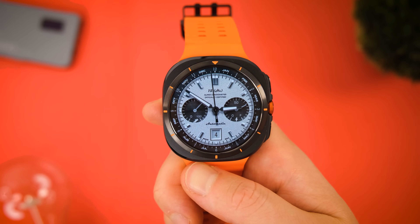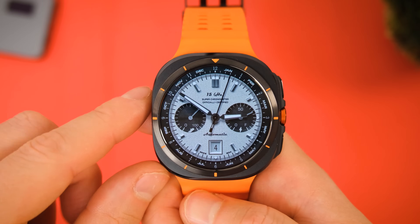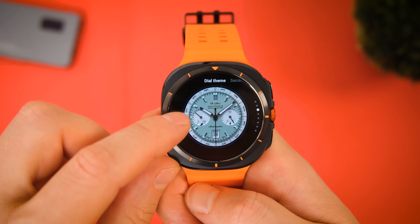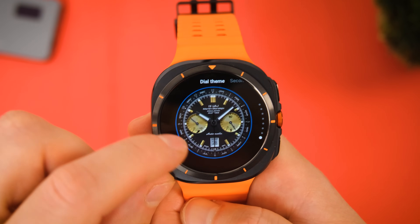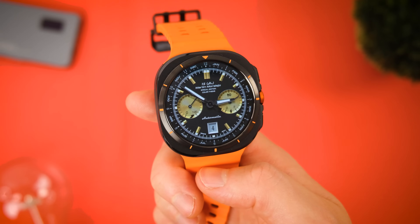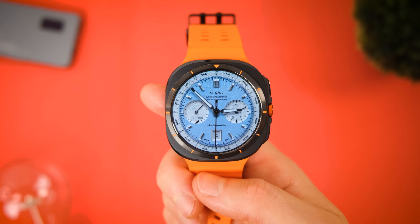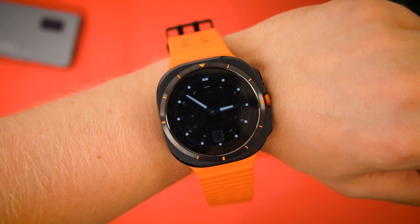Up next, continuing on with our luxury classic themes, we've got the Harmony GT Premium — a very minimalist, classic yet luxury watch face with unique color options. It comes with several different faces, all sporting pastel colors, which is something we haven't really seen yet in this episode. Interestingly, the dials in the center can be customized to display your steps and other information, so if you want a more hybrid watch face you do have that option. You also have that all-important always-on display option so you can show off your watch face at all times of the day.